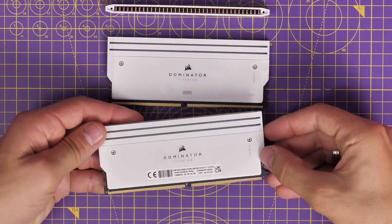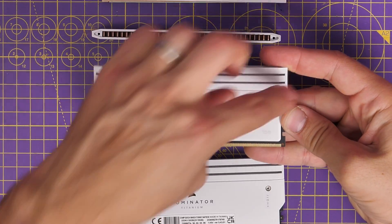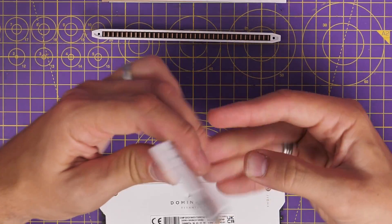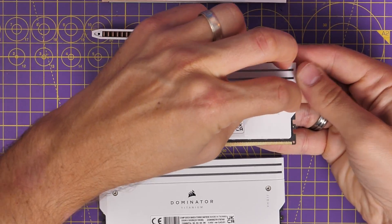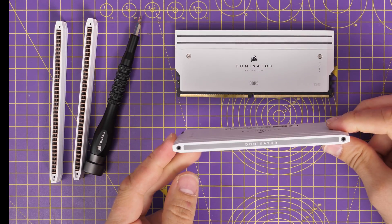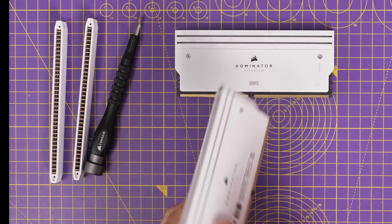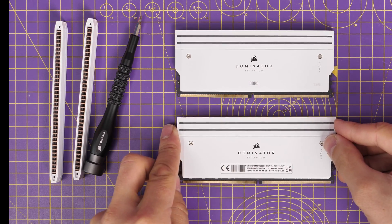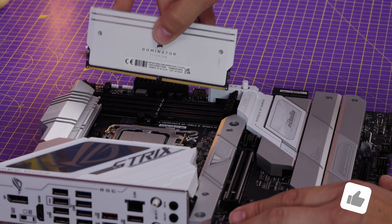The other interesting thing about this design is you can potentially 3D print your own bits to go on top, so instead of the heat sink you could print something custom up there. You'll also notice that individual kits are actually numbered because it's a limited edition run - this is number 135. You're seeing two sticks of 16GB in the 32GB kit with a CAS latency of 34, or CL34, but you can also get it in a 48GB kit which is two sticks of 24, or 64GB of two sticks of 32.